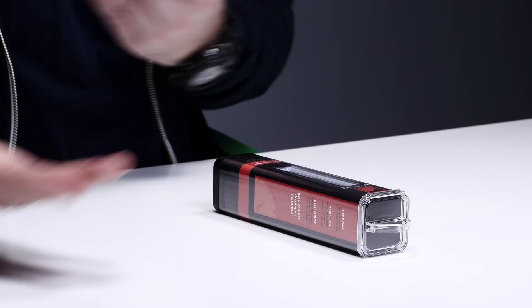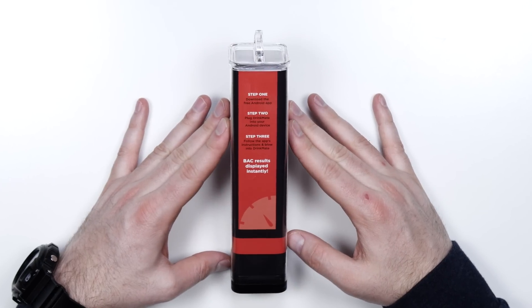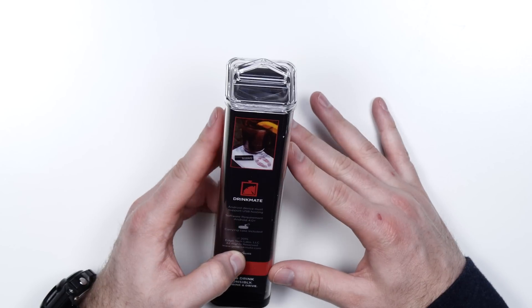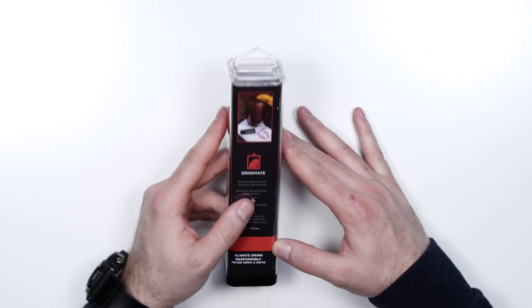It's tech with a purpose. Step one: download the Android app — it's free. Step two: plug this baby in. Step three: follow the instructions. Your Android device must support USB hosting, Android 4.0 and up. No battery required to keep charged, no mouthpieces, free app, and a miniature size.